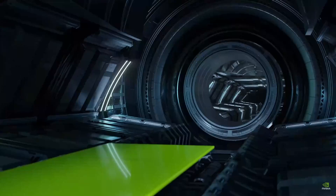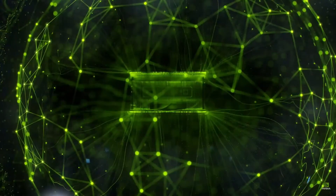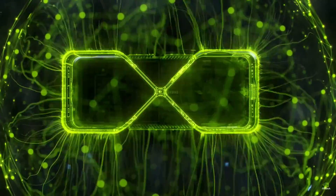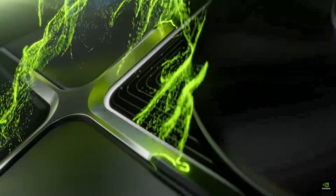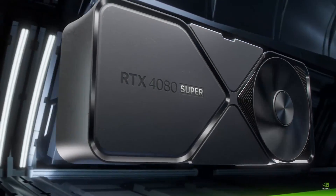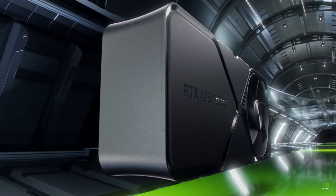Particularly of interest today is the new Super refresh of the 40 series. That leads to the question: if you're in the market for a new GPU, do you go for a Super, a Ti, just the vanilla one, or a vanilla one in the next range up? These names can sometimes be a bit confusing, so let's try to break it down and understand NVIDIA's new 40 series Super refresh.